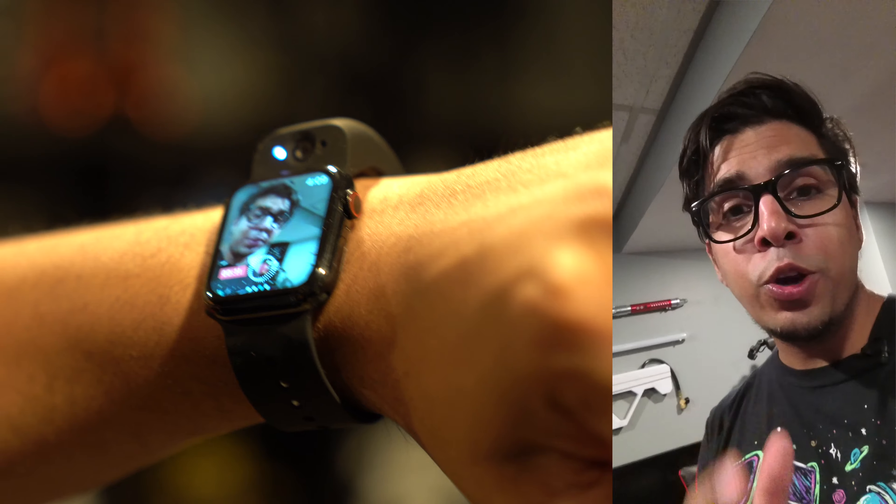Hey guys, welcome back to an all-new episode of Conflicts. Today — hold on one second. Hey honey, I can't come up right now. I have to make this quick video and I'll be right with you. So just like that, I was able to go ahead and send a message to my wife by using my Apple Watch. That was actually a video message, so I didn't even have to look at my phone. How cool is that?